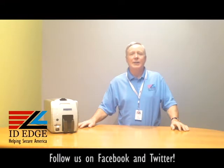This is the Ask Steve Show and I'm Steve. Today we're going to do a how-to session on how to clean the Magicard Rio, Rio2, and Rio2e printers — and as always we're going to do the bad photo ID.